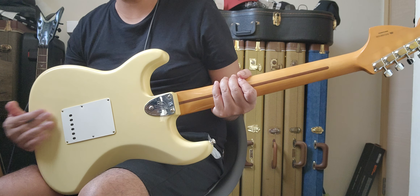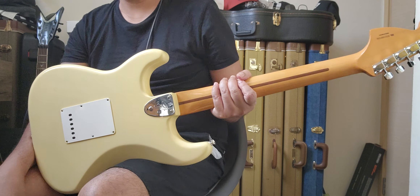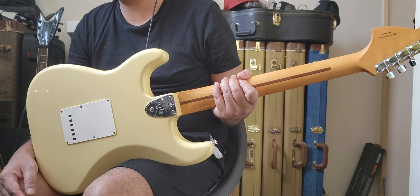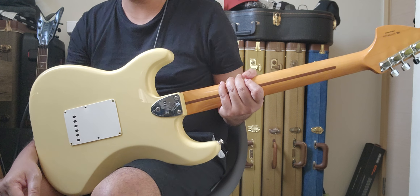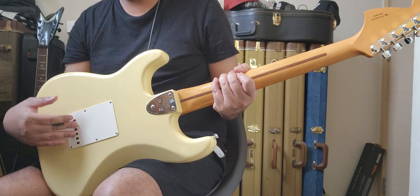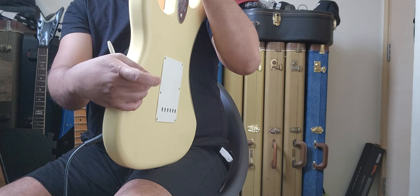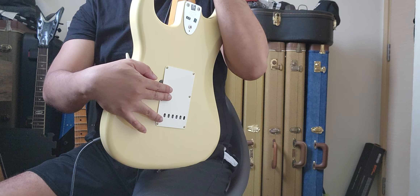They seem to paint the body first and then rout the back cavity, because the cavity doesn't have any paint in it. The spring claw is correctly placed in the center — unlike the other guitar where it was slightly off-center, which caused the spring to hit the cavity wall and make noise at certain setups. This one is correct.